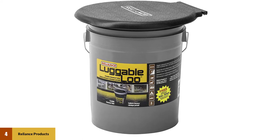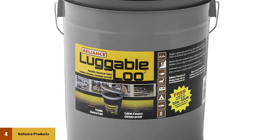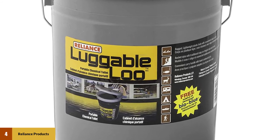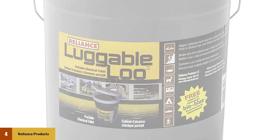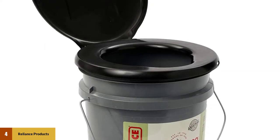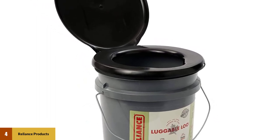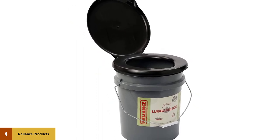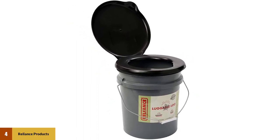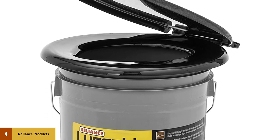At number four: Reliance Products Luggable Lou portable five-gallon toilet. The Luggable Lou takes this concept a few steps forward by adding a comfortable toilet seat. You can buy the plain gray version or the camo variant for added aesthetic appeal. This model is popular with hunters, campers, and survivalists. It holds five gallons, so it can last about a day before it needs to be emptied outdoors, and it can also be dumped into a standard sewer or septic tank. It comes with disposable plastic bags.